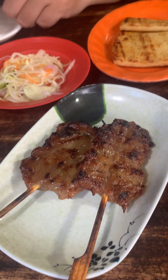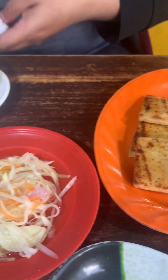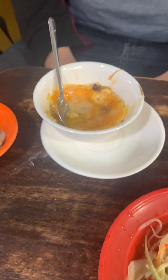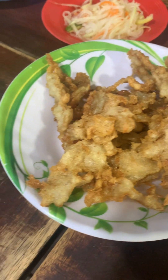Hello everybody, it's me again. Today I'm so happy to share one of my most favorite street foods in Phnom Penh city, located just near my former university.